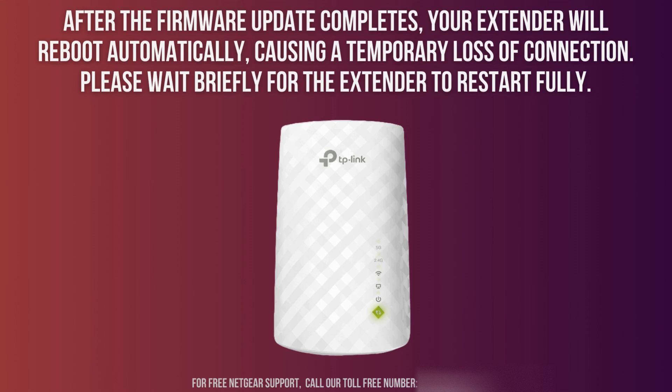After the restart, log back into your extender's settings page to ensure the firmware update was successful. You should see the new firmware version displayed in the System Information or Firmware section.